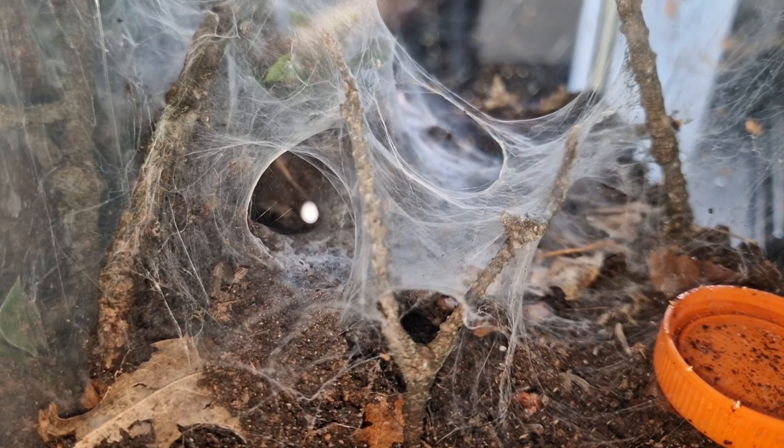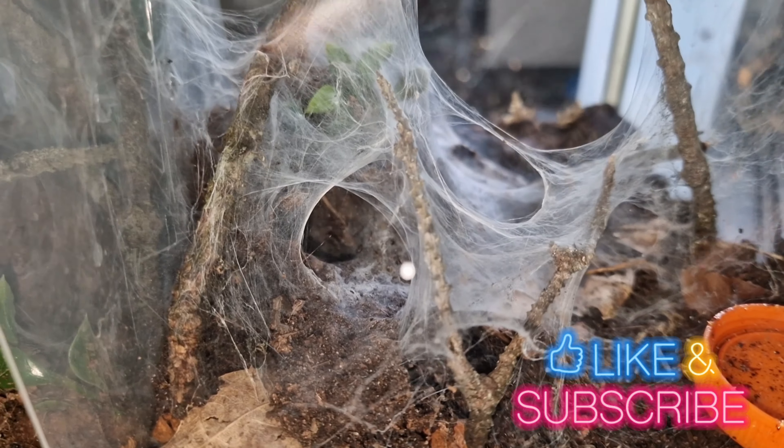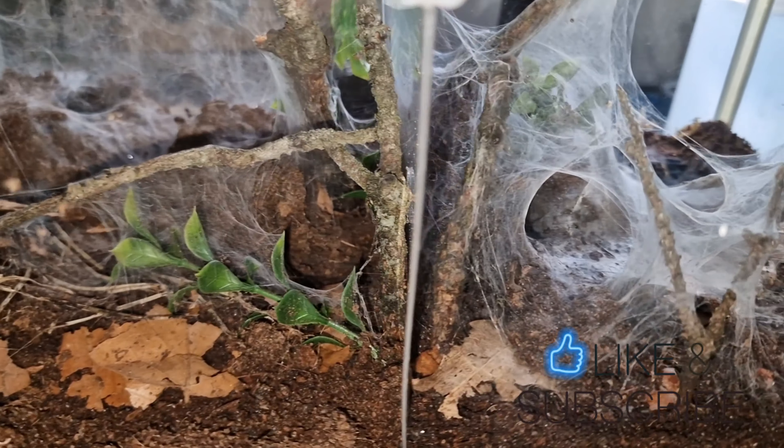But at least we managed to see that one. Thanks very much — look out for the next update to see if they get bigger and if we can get to see the other one on the other side. I will see you on the next video.